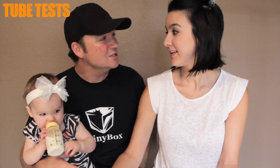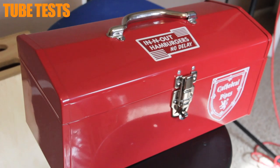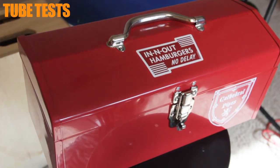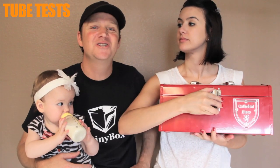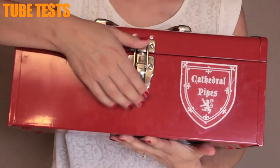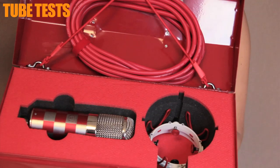Today we're going to be talking about the Cathedral Pipes Saint Jean Baptiste, which is based loosely on a FET47. It comes in this pretty cool toolbox. It's so funny because I always think of microphones as being recording tools, and they took it to the extreme. The guys at Cathedral Pipes — Chuck and the team — it's absolutely fantastic that it's in a red toolbox.